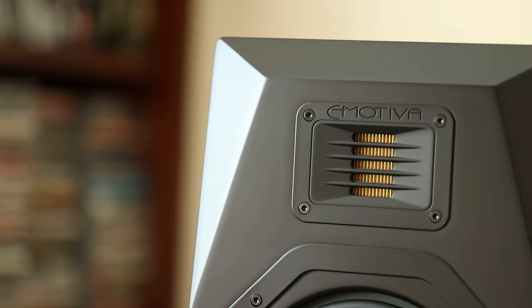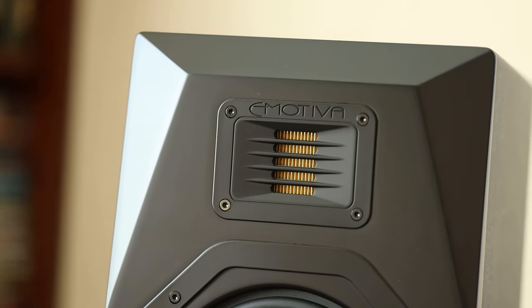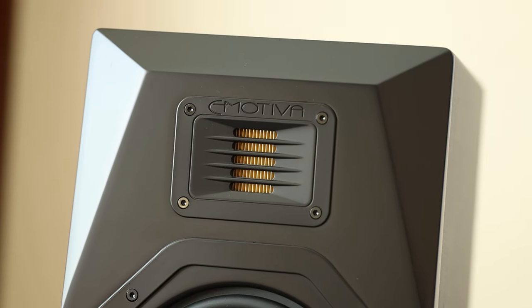Both the B1+ and the B2+ have the same 32mm folded ribbon tweeter, which is a win for me. The tweeter shines in the B1+, and I'm glad they kept this for the B2. There's a high frequency clarity with this tweeter that really does it for me — it's something that highlights the first generation.